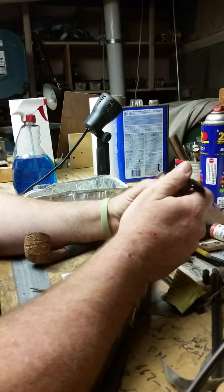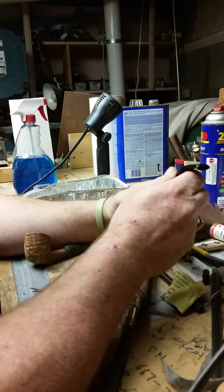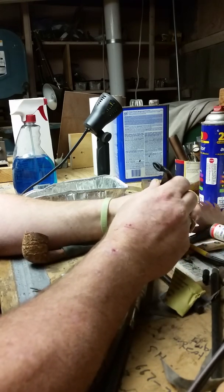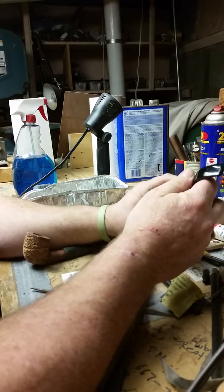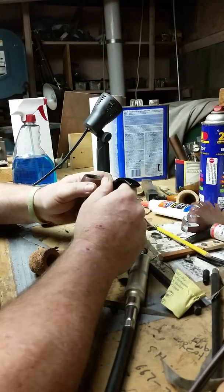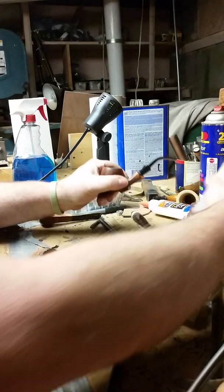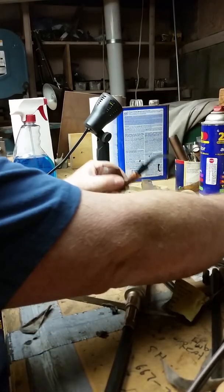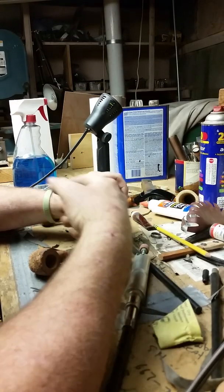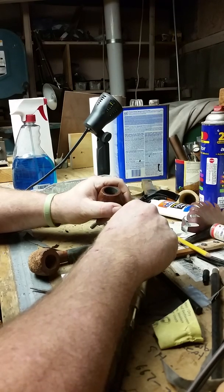Behind the scenes we will of course epoxy the threads in place so it stays put. A little word on epoxy — there are things that people like to use to put tenons in and make things stick, and again there is no right answer, this is just what works for me. A lot of people like to use CA glue, and that's okay too, but you don't get as much work time as you do with epoxy. When it comes to epoxy, I use JB Weld.